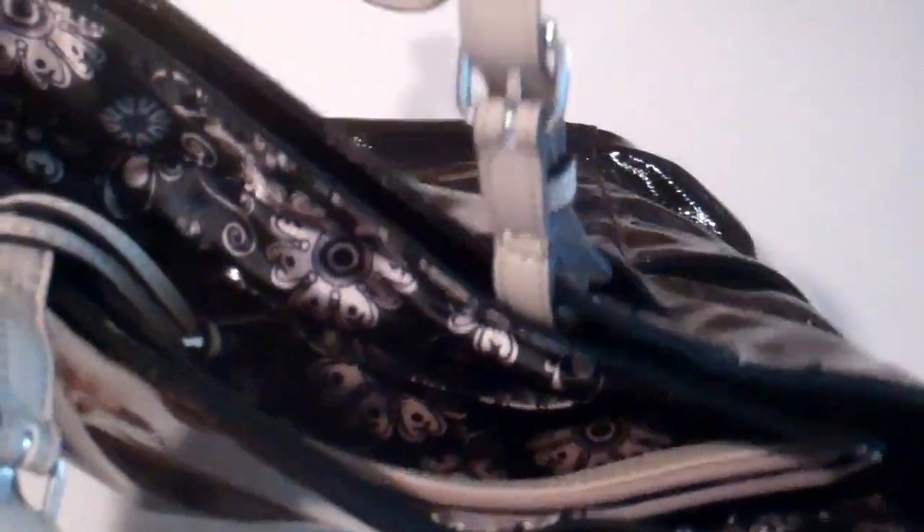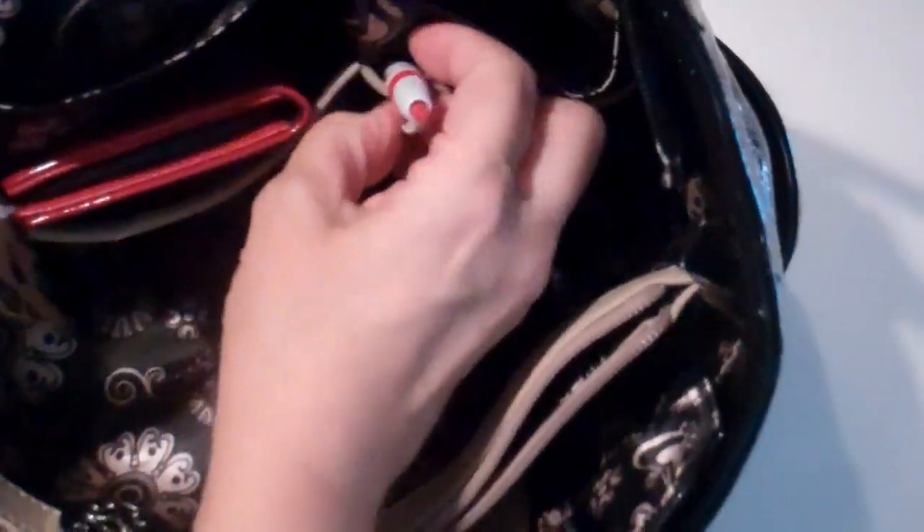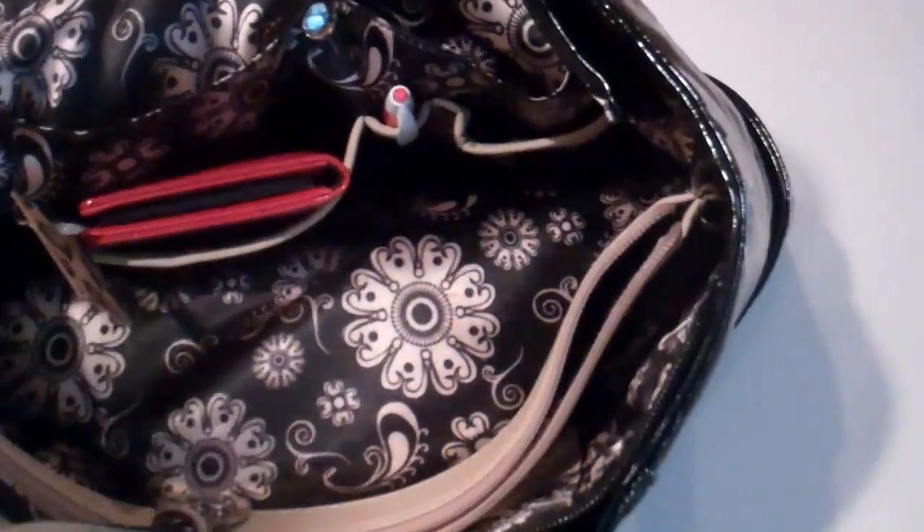Once you get into the inside of the purse, you can put your makeup bag in there, all kinds of different things. Here is the notepad which fits perfect right here, and you've got places for your pens. Now each Grace Adele bag comes with one of these clear travel bags and it fits just perfect right inside there. You can use it for your makeup bag or you can use a Grace Adele makeup bag.